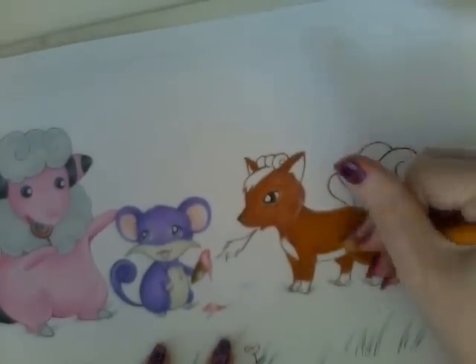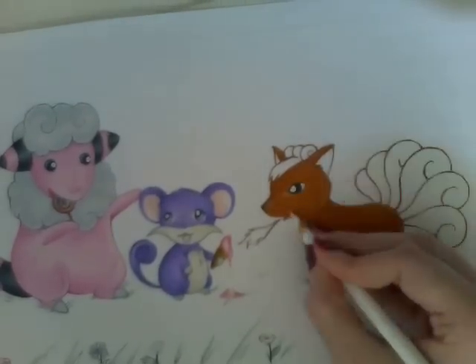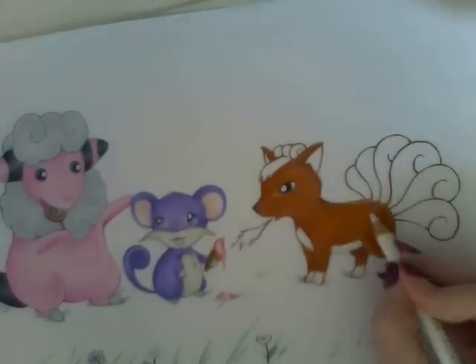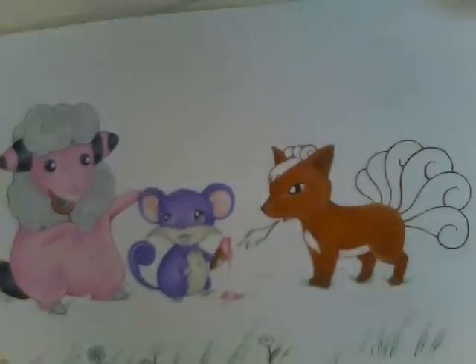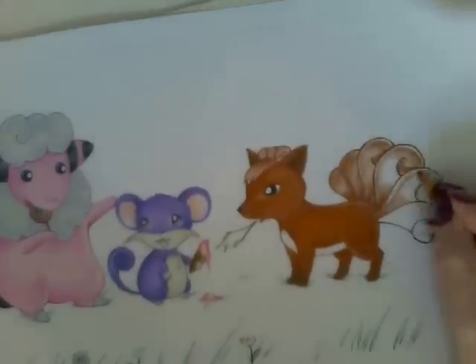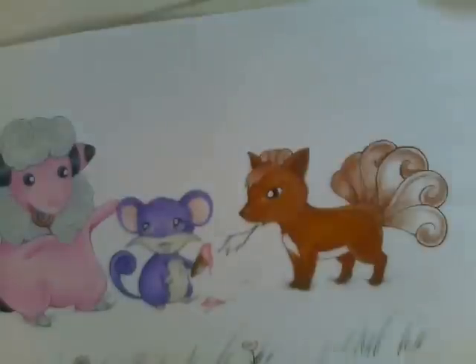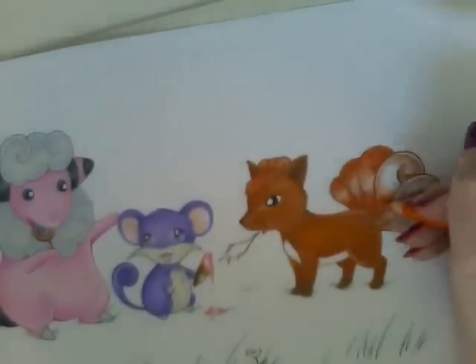It took quite a long time. This one to colour took two and a half hours, and then the second picture took just two hours. Because for the second one, I didn't use just my Prismacolors — I also used chalk pastels to try and speed up doing the background. You'll see that in a minute when we get there.